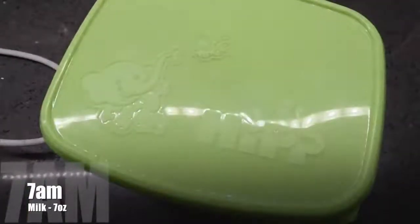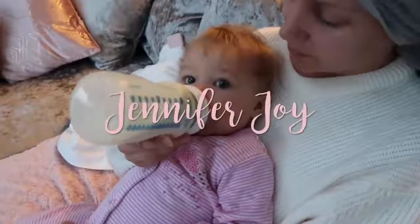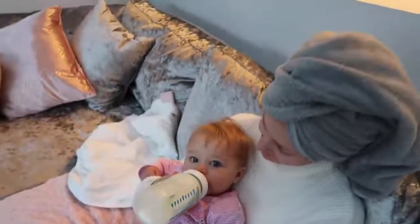Olivia wakes up at about half past six, seven o'clock and she will have her milk. We give her the Hipp organic milk and she has about seven ounces — sometimes she takes the whole bottle, sometimes she leaves a little bit.